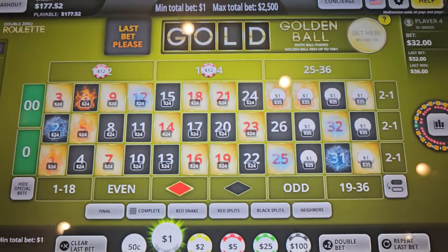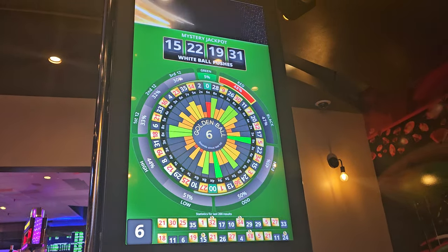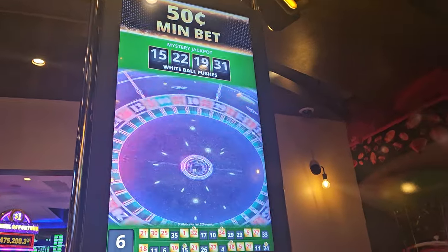Hey everybody, Dr. Options here playing some Golden Ball Roulette at Hilo River Lone Butte. Kind of playing with the modified Romanowski system — I'll show you in a second.